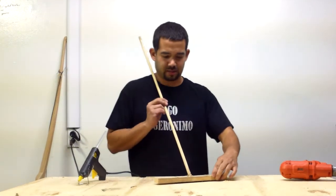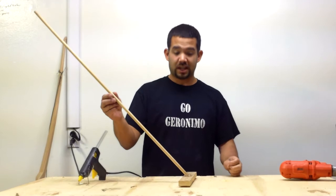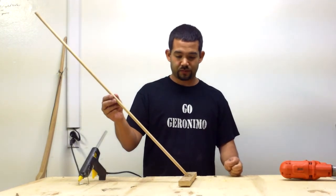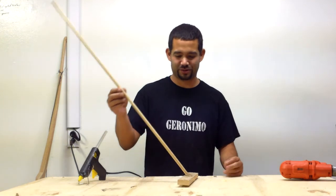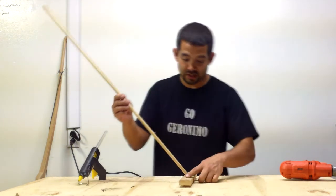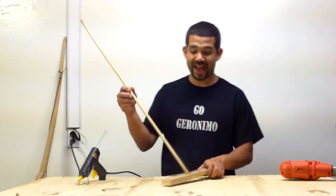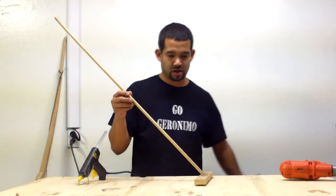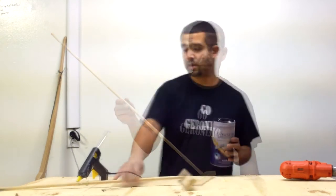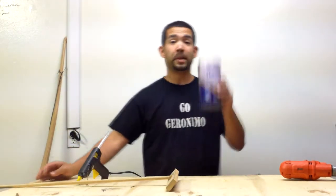We're gonna let that dry — I'm gonna throw it in the freezer, makes it happen way quicker. Anyways, let it dry and that's it. That is freaking it. I'm gonna do a demo video of it so you can see it in action.